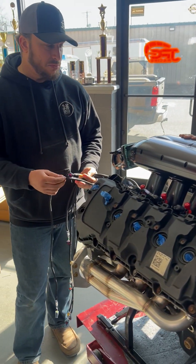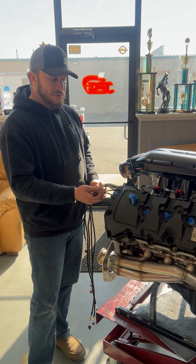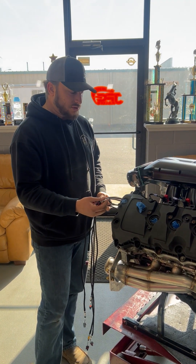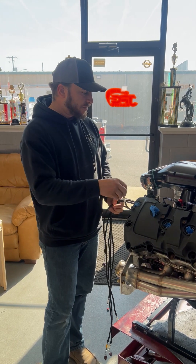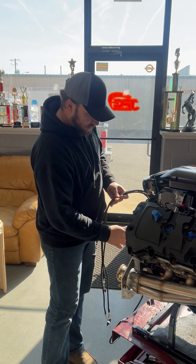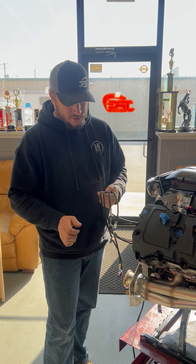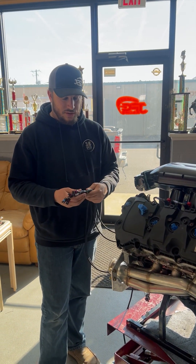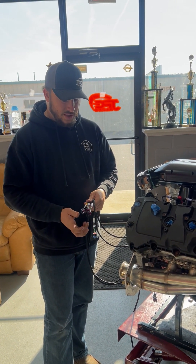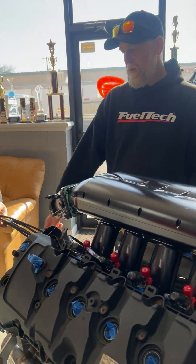Up here you're going to have a couple more sensors that are typically required. You can use one as back pressure or crankcase pressure — it's a general pressure sensor, you could even use it for dome pressure. Then you'd have your TPS hookup for your throttle body, your air temp sensor for your IATs, fuel pressure, coolant temp, oil pressure, and wastegate pressure for boost. These are generic so you could technically use them for other things if you move the pin assignments around.